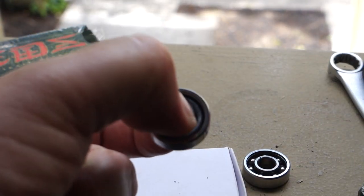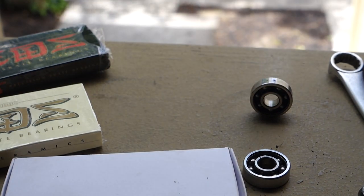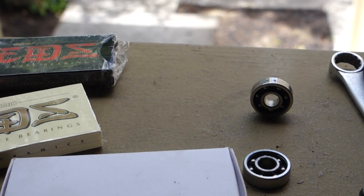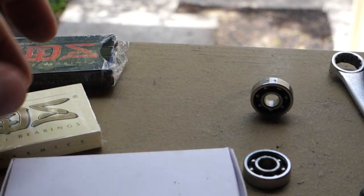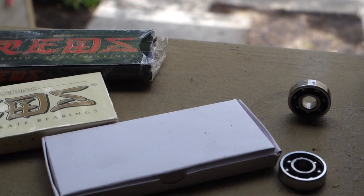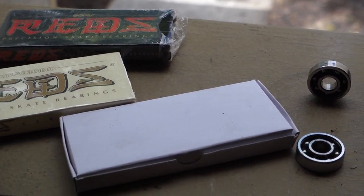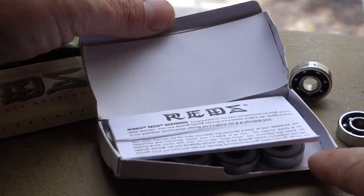These regular steel Bones bearings are your typical ones you'll see a lot of the time — they work fine. But I noticed that right when you clean them they're much better, and then they quickly go back into a state of restriction.